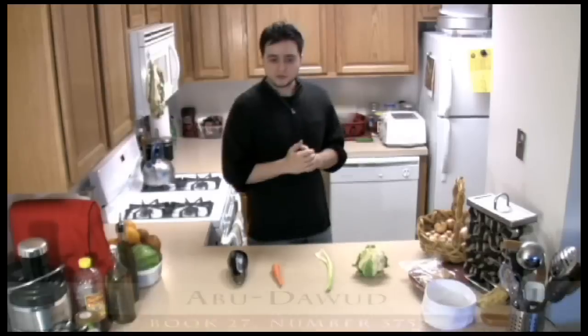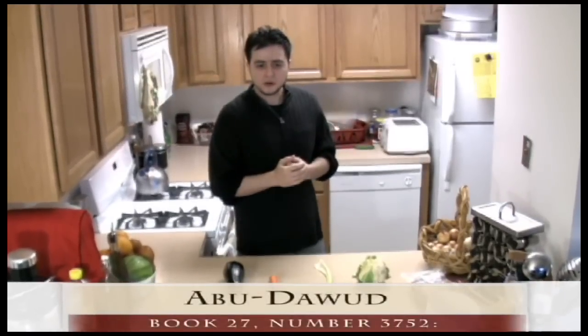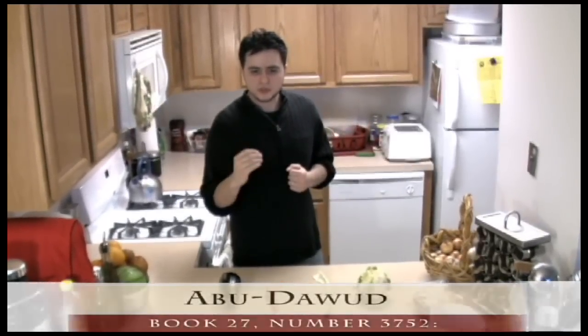I'll share a hadith with you. It's narrated by Salman al-Farisi. He was talking to the Prophet and told him, 'I read in the Torah that the blessing of food consists in wudu before it and wudu after it.' So the best thing is to wash your hands and do wudu. You'll have more barakah, and you'll say Bismillah while we start to cook.